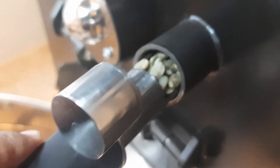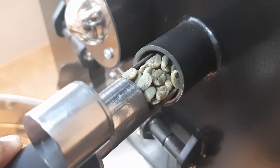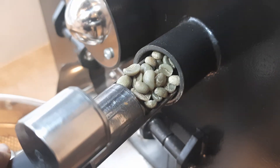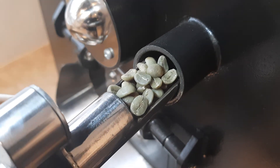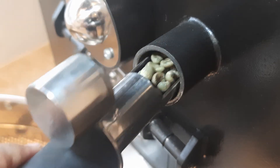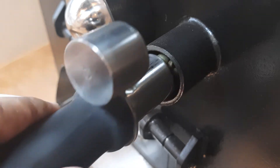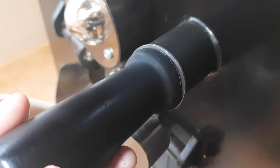Beans-nya sudah dimasukkan. Ini baru menit pertama, masih turning point di menit kedua. Warnanya masih hijau. Suhunya sudah naik dan kita tambah apinya biar lebih panas. Pada proses ini sebenarnya masih proses dehidrasi — bisa dibilang kopi yang tadi kadar airnya 12%, kita harus keluarkan kadar air itu.